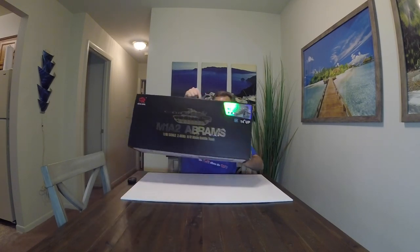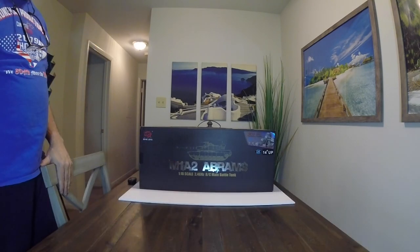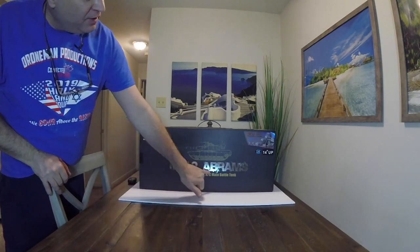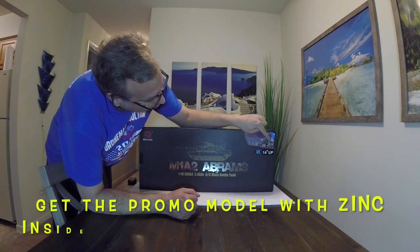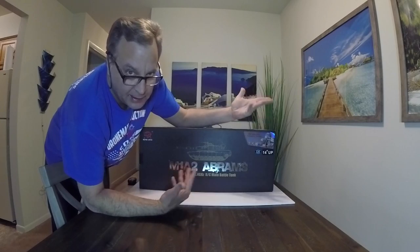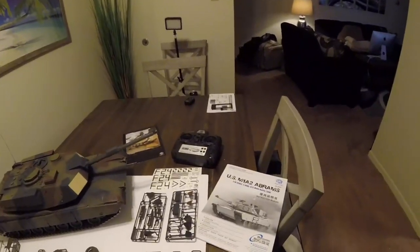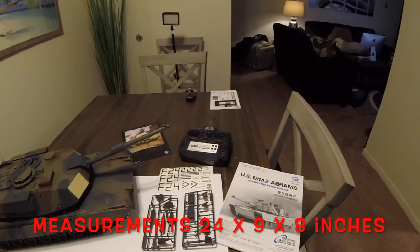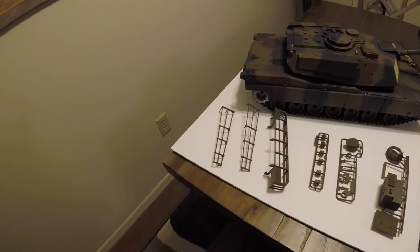Hey everybody, this is Joe at Droman Productions. Today I'm going to do an unboxing video. This is the Henlong M182 Abrams 1/16th scale RC main battle tank. This one has the zinc tracks, zinc gears, and zinc wheels — everything. There's plastic, there's metal, and then there's zinc, and this one has the best of them all. Let me show you some of the parts that come with this new M182 Abrams tank from Henlong.